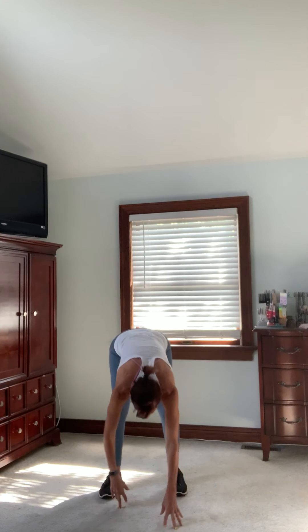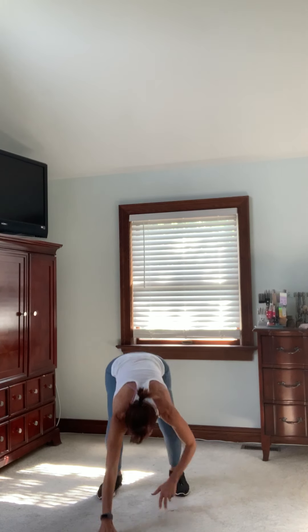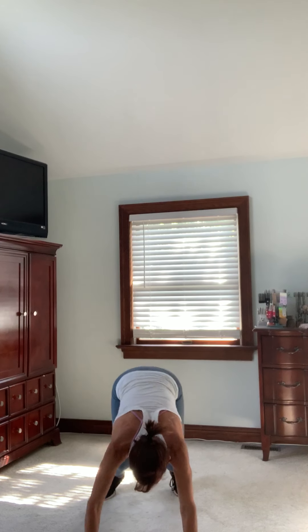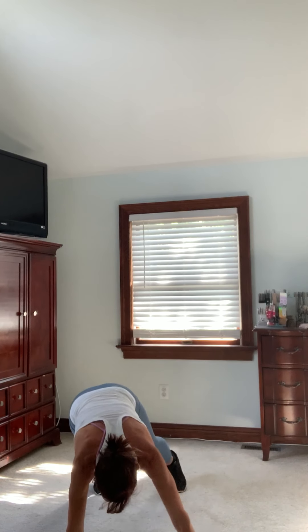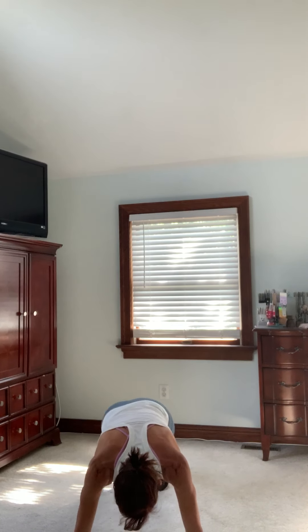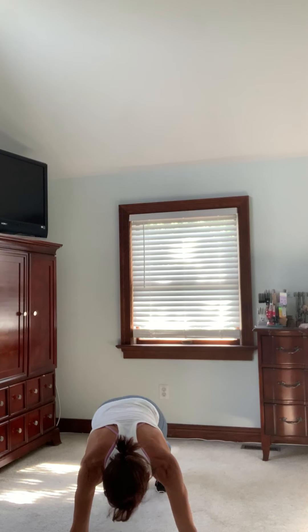Hold those toes down, come on up. Bring those feet a little closer together. We're going to walk down for some inchworms — walk it out to a plank and then just come back in. Keep the knees just a little bent as you go down and up. Now hold the next one down there, bring your feet together, and just tap out side to side — getting those hip flexors warmer, getting that core warmer, reaching out the front of the head, getting your arms and wrists ready.